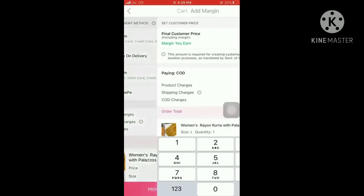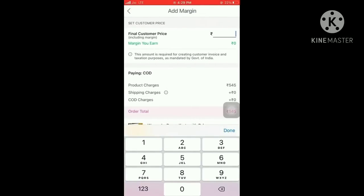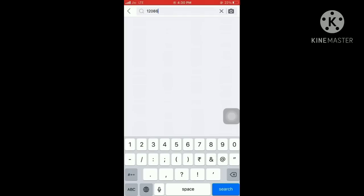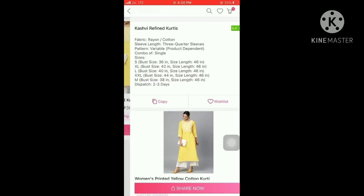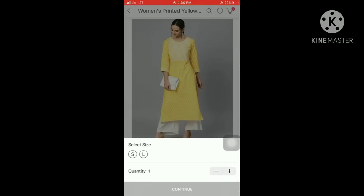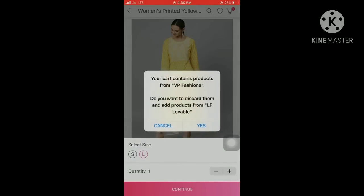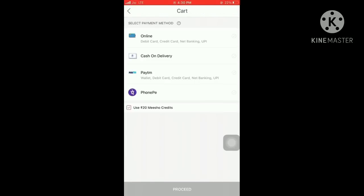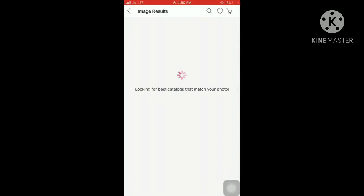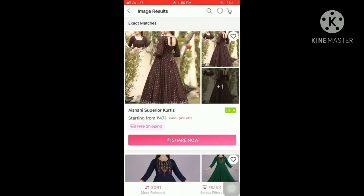If you want to buy a product, you can type the name in the search bar in the same price range. If a product is not opening, that means it is out of stock — the procedure is the same. If the cart is already available, check out with the same process. A third way is to click the camera icon, select the image, and the same product will open. This is a very simple way to order.